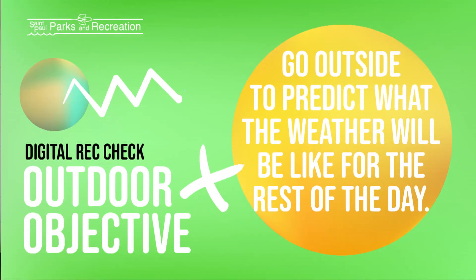Welcome back. So your outdoor objective for today is to go outside and predict what the weather will be like for the rest of today.